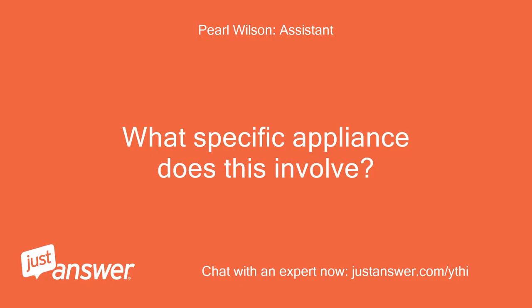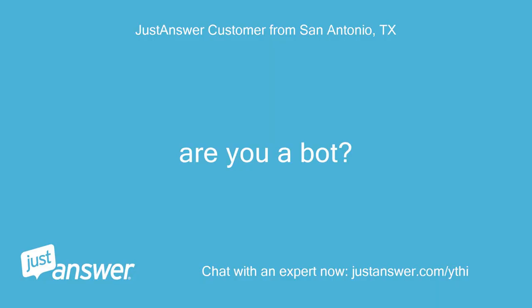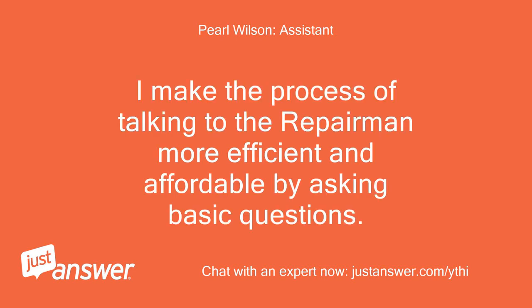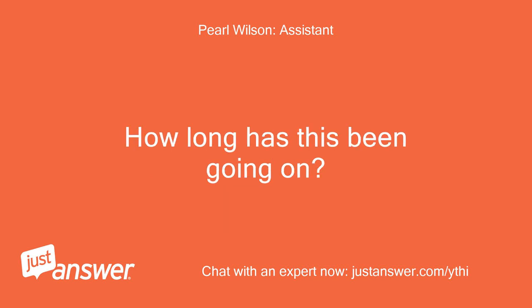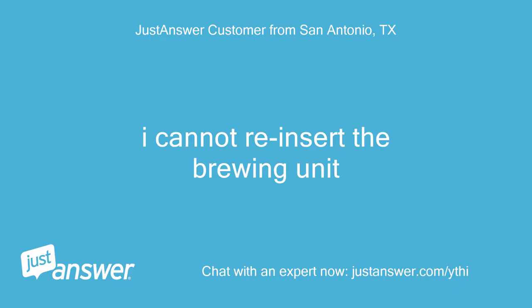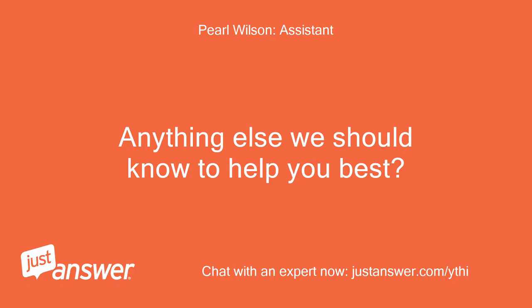What specific appliance does this involve? Are you a bot? Yes, I'm a bot. I make the process of talking to the repairman more efficient and affordable by asking basic questions. How long has this been going on? What have you tried so far? I cannot reinsert the brewing unit. Anything else we should know to help you best?